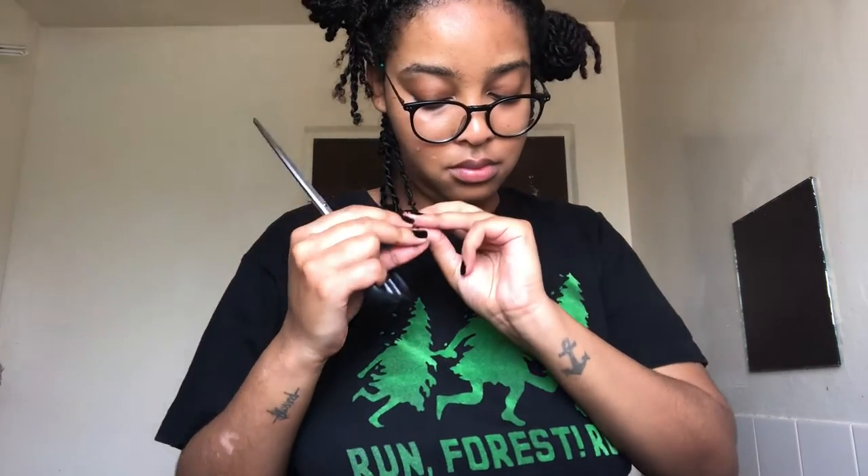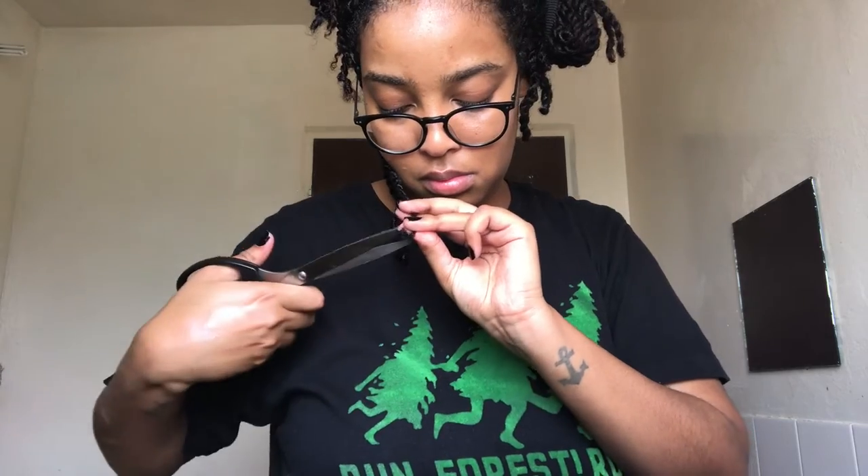I just tied this section up here, and I want to show you guys the before of this section. This is the before of the three sections, and when I'm done trimming the rest of my head I'll show you guys the after — so stay tuned for that. I'm just finishing up with the last four or five sections.